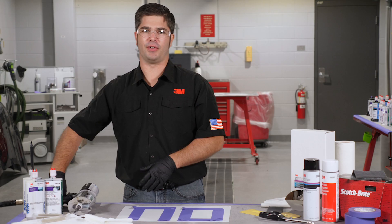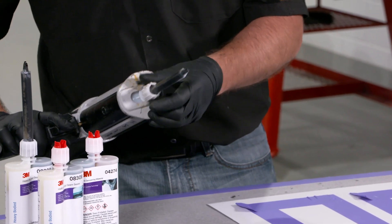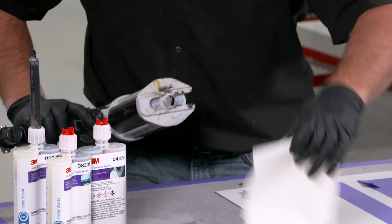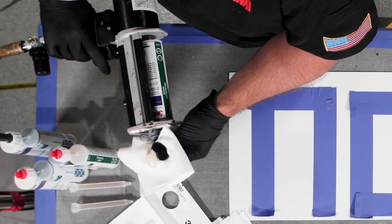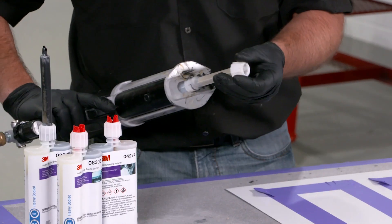We're going to start first with our NVH dampening material. As with all of our cartridges, we want to make sure that we equalize it first — always in an upright position and into a paper towel — making sure that we've got equal parts of A and B coming out of the cartridge before we put on our static mixing nozzle.